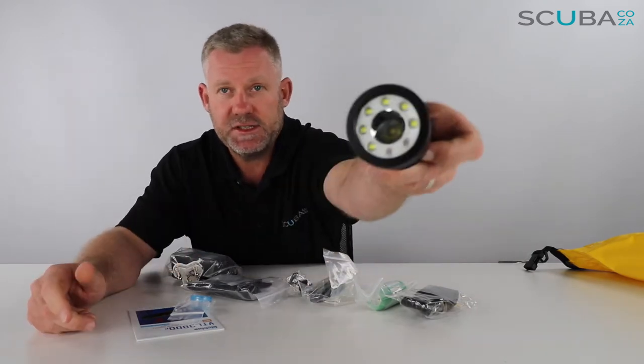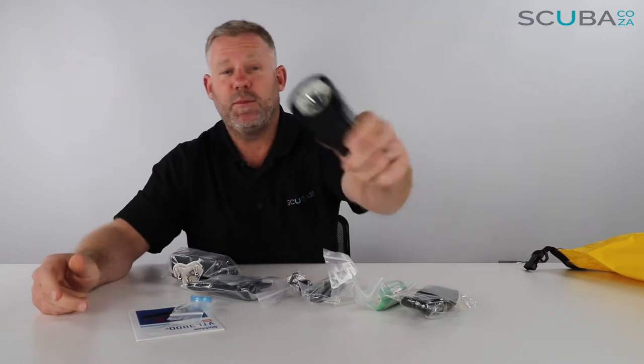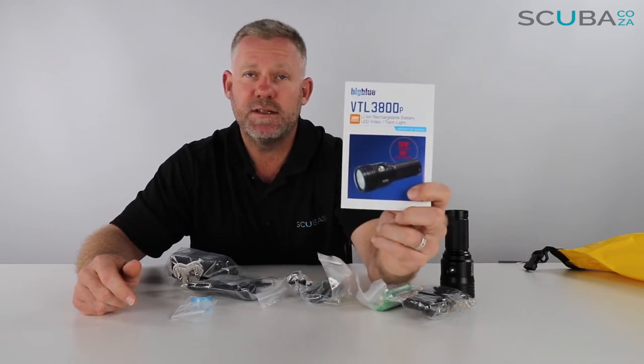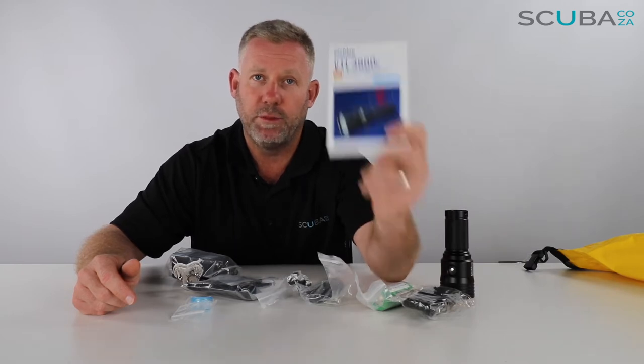So the first thing I see is it comes with the torch itself — the really cool Big Blue torch. It's a super super bright LED torch. It also comes with an instruction manual. It's very important that you read your instruction manual thoroughly so you fully understand the complete workings of your Big Blue torch.